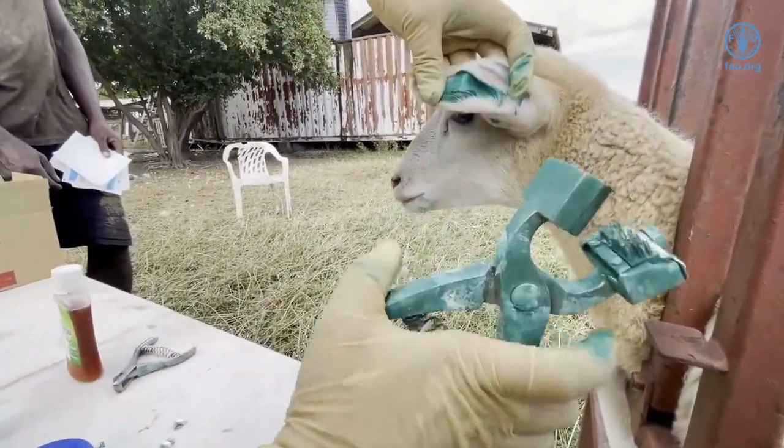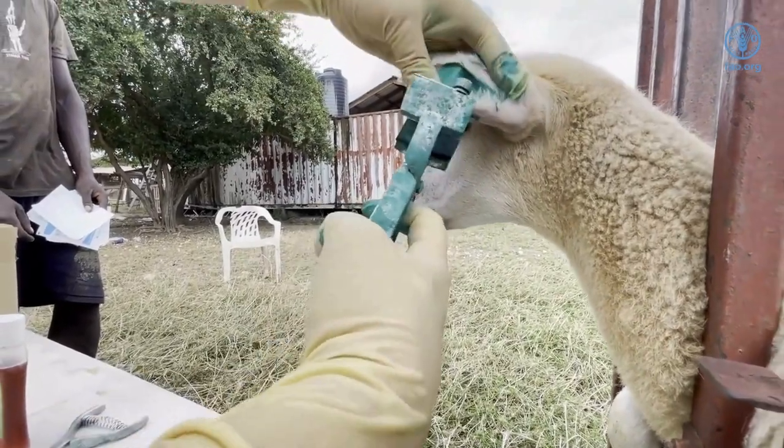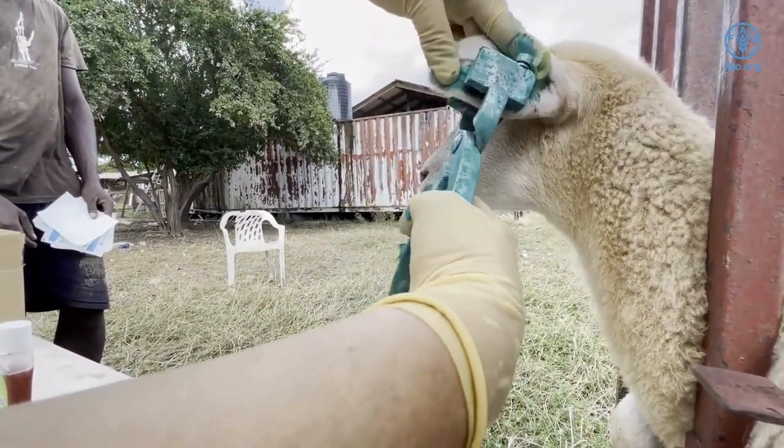The side of the tattoo instrument with the digits is then squeezed on the inner side of the ear and held there for a few seconds.